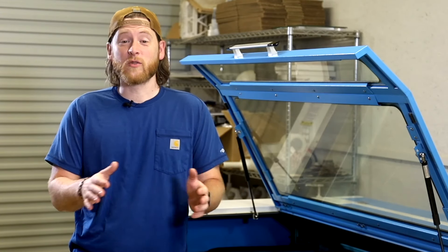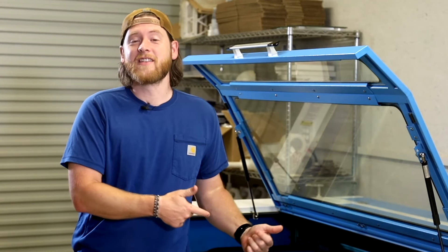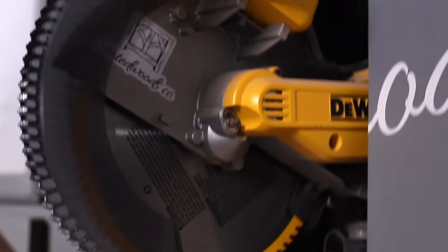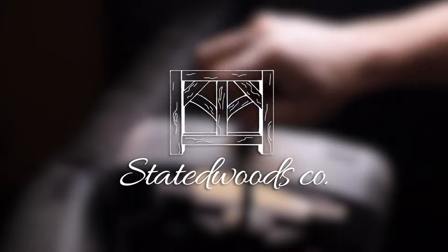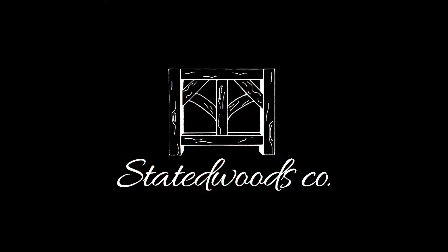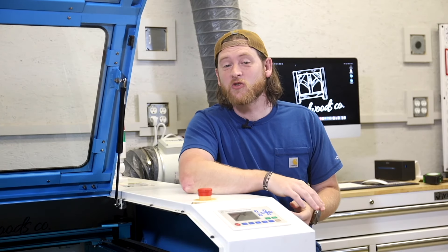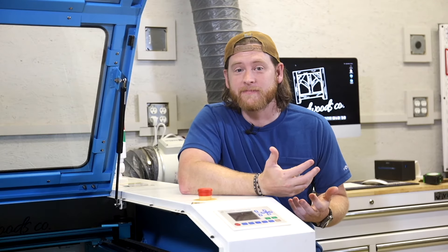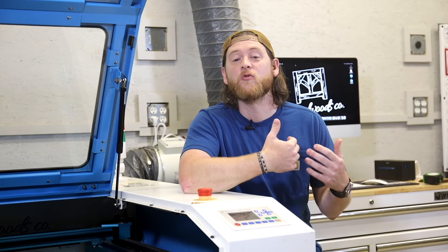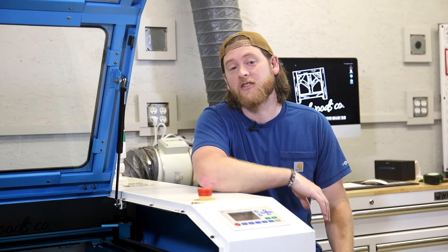I don't know anything about running a laser, or designing, or even what to make. Does that sound like you? It's okay, because watch how easy lasers can be. Hey y'all, my name is Nick and welcome back to State of Woods Co. You are interested in lasers but don't know anything about them — that's okay. I want to show you just how easy it can be, from knowing nothing to cutting your first project.